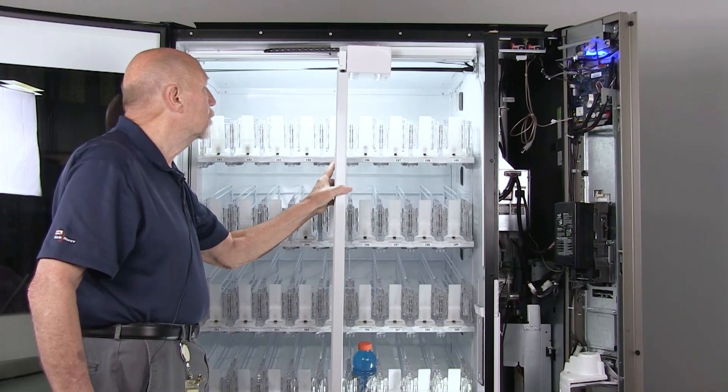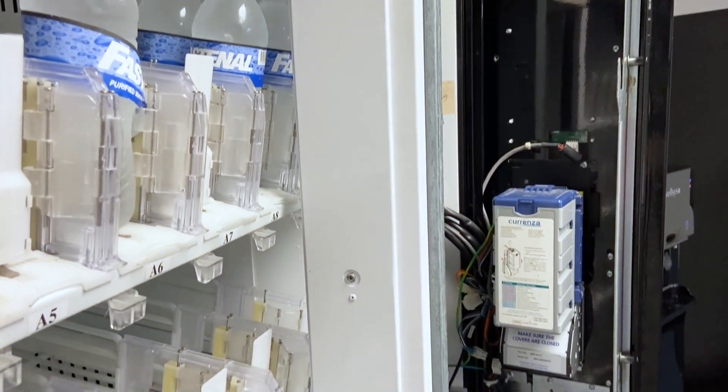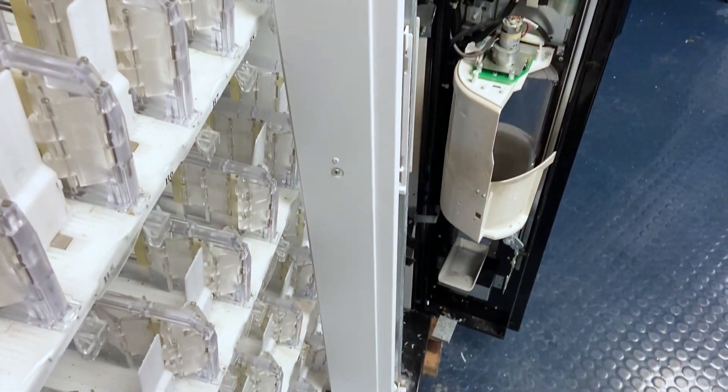To check the Y belt, you have to remove the Y axis cover. There are a total of four screws — the top screw gets loosened, and the other three have to come out.